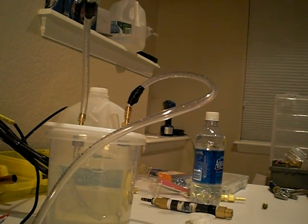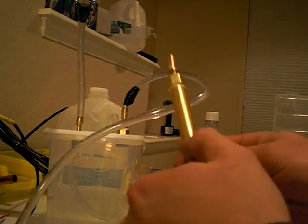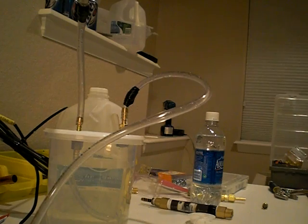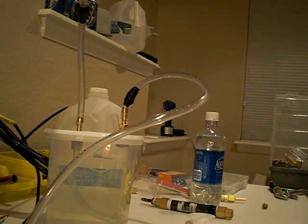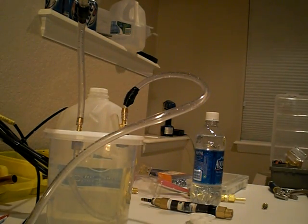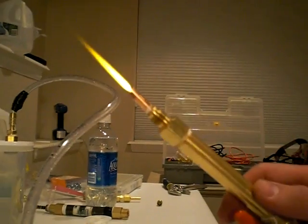It's producing so much hydrogen that it busted open my bubbler. I'm gonna open up our valve on here. This thing is producing like a madman — really impressed with it. I like to put my safety glasses on before I light anything, because I've had enough flashbacks to know that that sucks. All right, we have a fire!